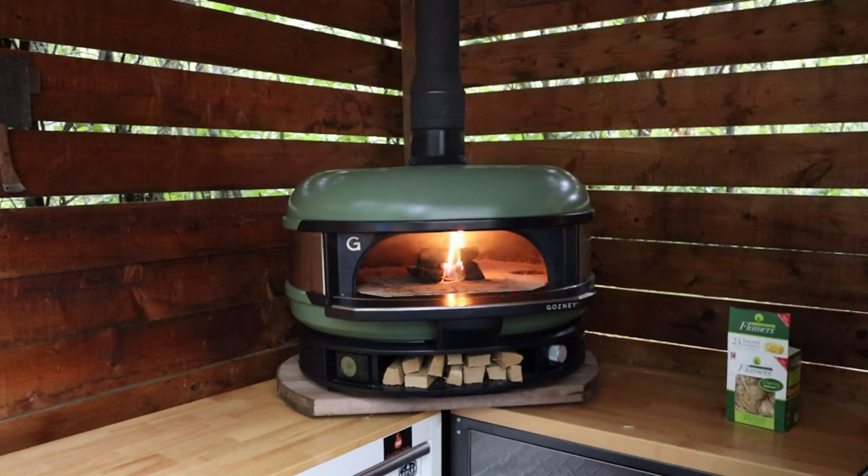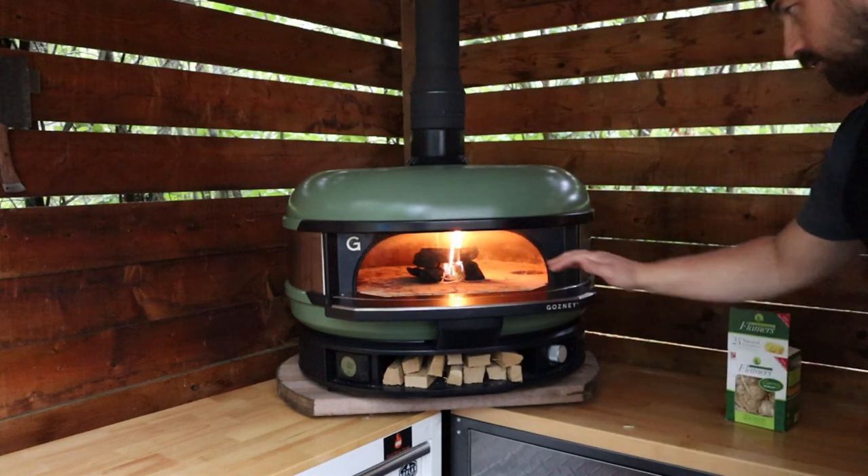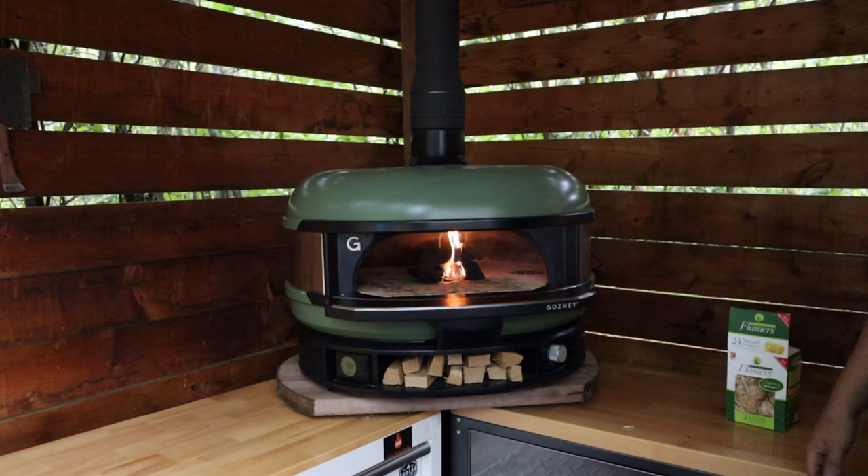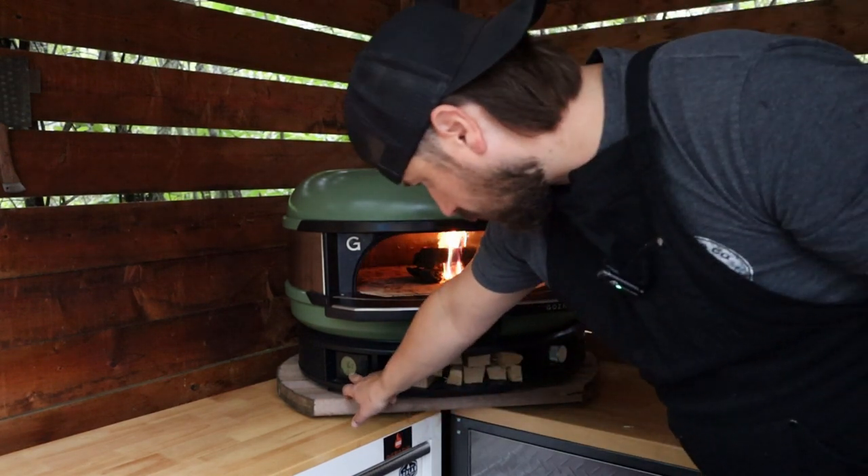Just gonna let this charcoal light up, preheat our base on our stones well, and once we've got a nice coal bed formed we'll just shovel it over to the wood burning side and keep an eye on our temps here.